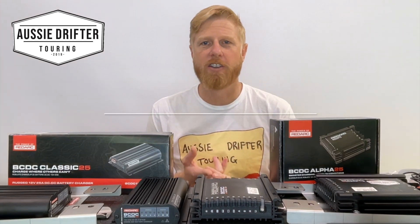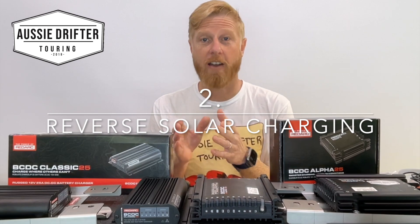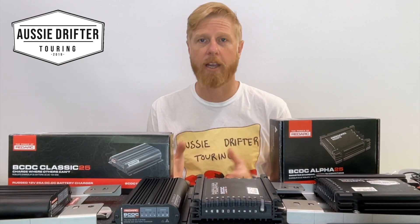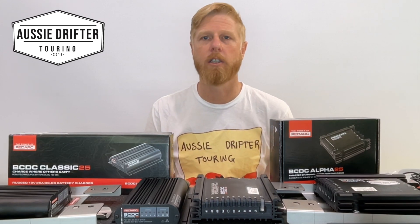The second feature in the new Alpha is reverse solar charging. The Classic range of chargers have an inbuilt solar regulator — and it's a great regulator. If you have a fixed solar panel on the roof or a solar blanket, you can plug it into the unit and it will act as the solar regulator and look after your auxiliary battery.